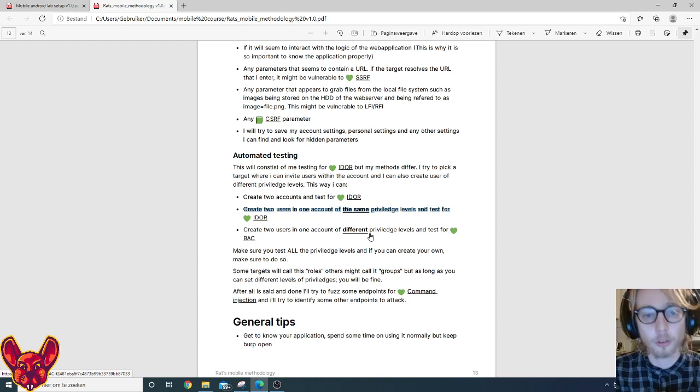Thank you very much for choosing Uncle Red to teach you mobile bug bounties — I genuinely appreciate it from the bottom of my heart. I've included a voucher code for a one-hour coaching session with Uncle Red if you'd like help getting set up. I hope you have a great hunt, and I hope the next time I hear from you, you'll be the next million-dollar hacker. Bye-bye, amazing hacker — see you soon!